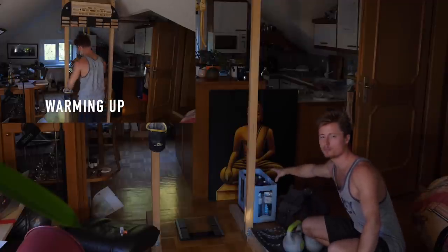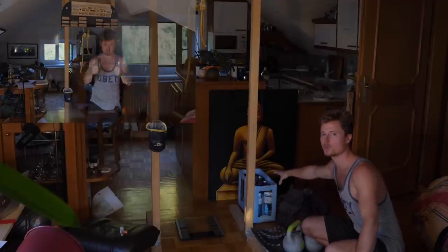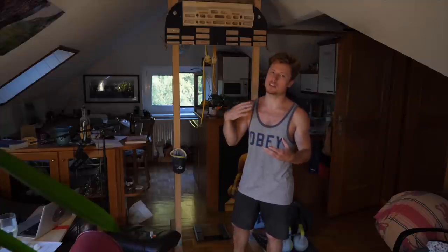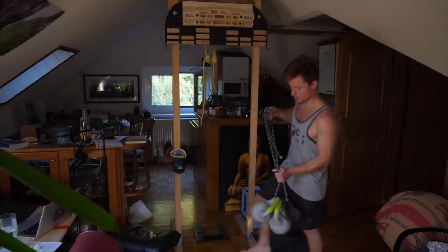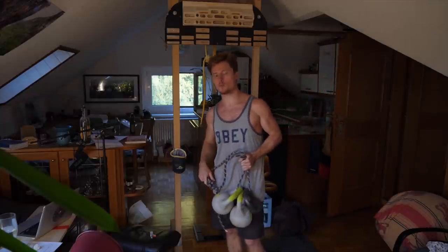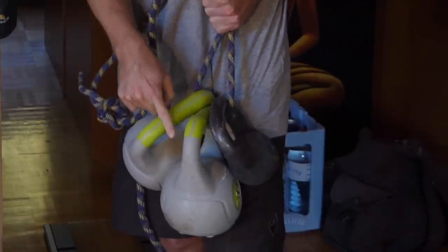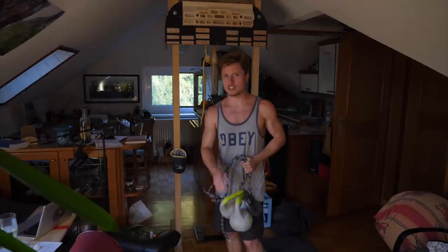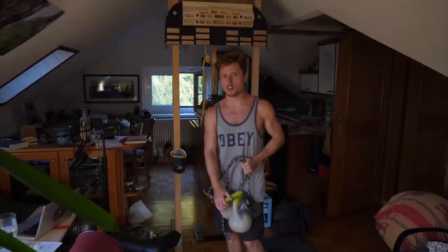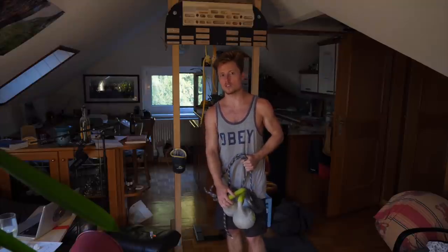A couple of bottles of mineral water in the back if things get really serious. At the same time we have to be a bit careful — this is the first hangboard session in a long time, we don't want to ruin the finger tendons and finger joints right away. As you can see we've got three kettlebells here on this rope, four kilograms each. That's 12 kilograms of bonus weight.